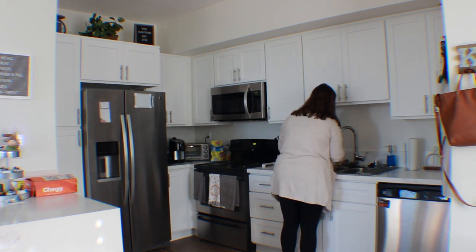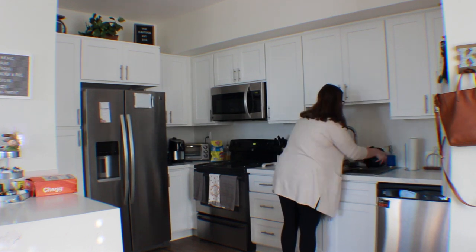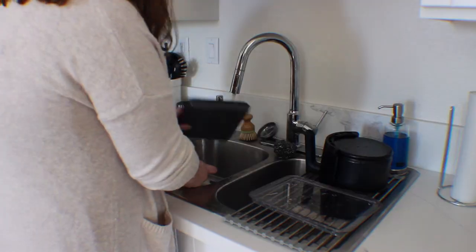Let me know down below what you guys thought about this video at the end. So first I'm just doing the dishes, because these dishes have been in the sink for way too long.